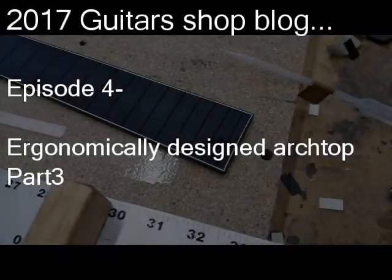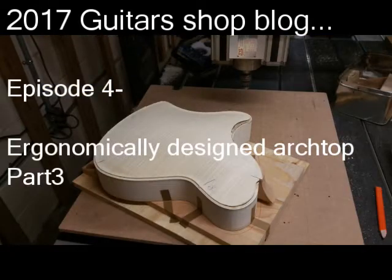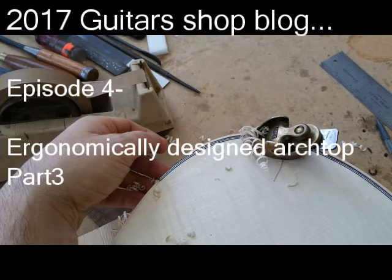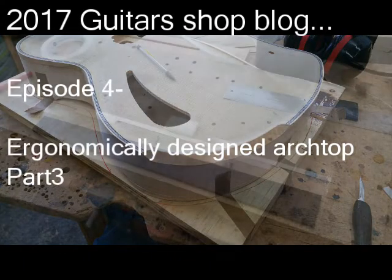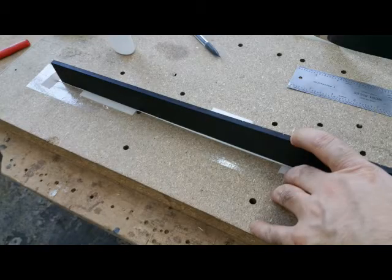Hey everyone, this is Victor Baker Luth. Welcome back to the Guitar Shop Blog. This is episode 4 and part 3 of my series on the ergonomically designed archtop project. In this episode I have a lot of binding work to show you. I'm just going to jump in and give you some commentary on what I'm doing as the pictures roll.